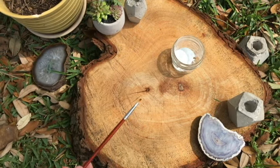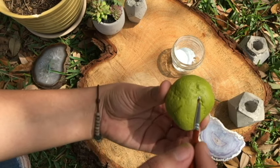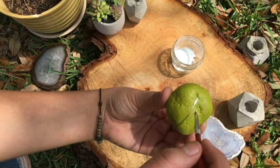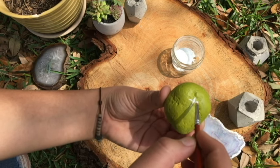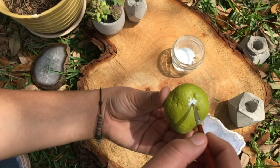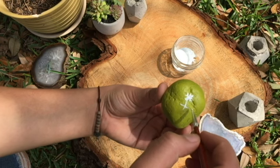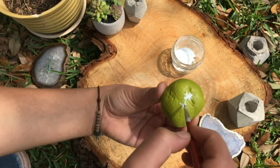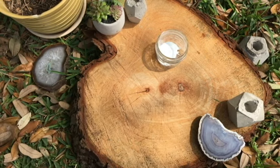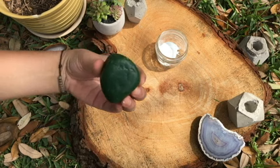Once your rocks are dry, we can start drawing the little spiky things, or thorns. You can look at a picture of real cacti so you know how they look. For this little guy, I just do little X's all over.